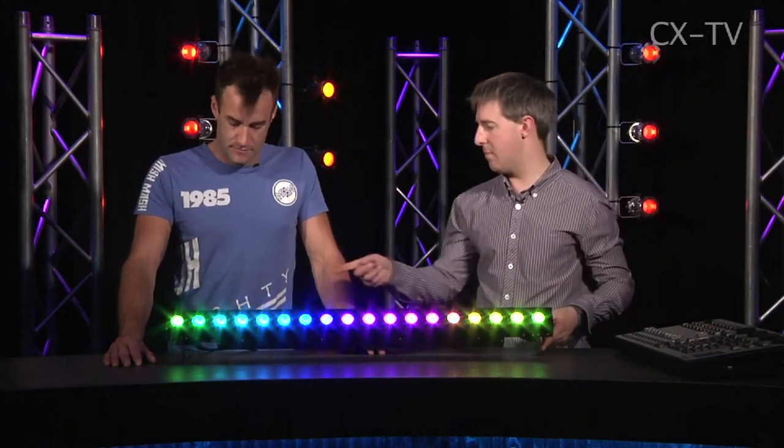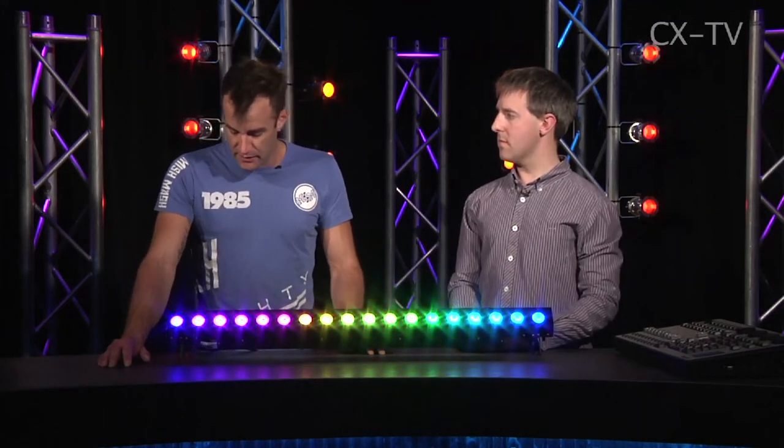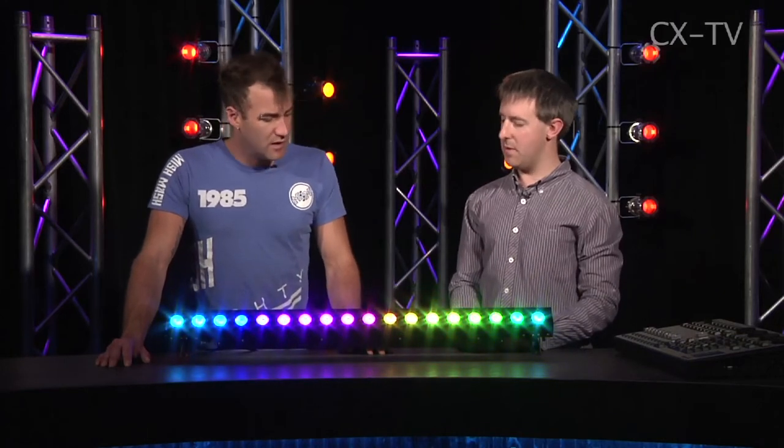Yeah, easily. It comes with these two little brackets on the side here so we can adjust the angle, of course. DMX 3-pin in and out, as well as PowerCon, so we can daisy chain them.